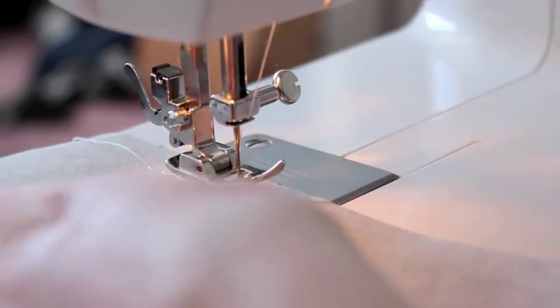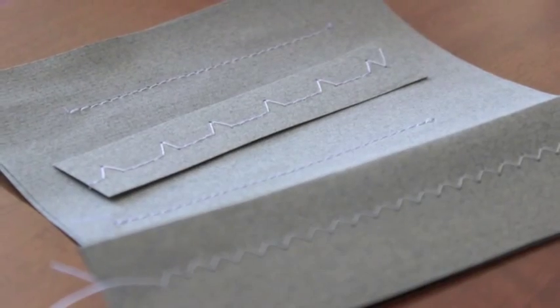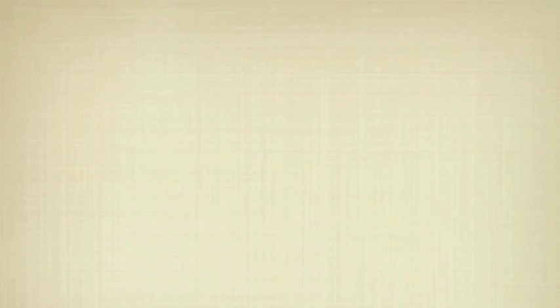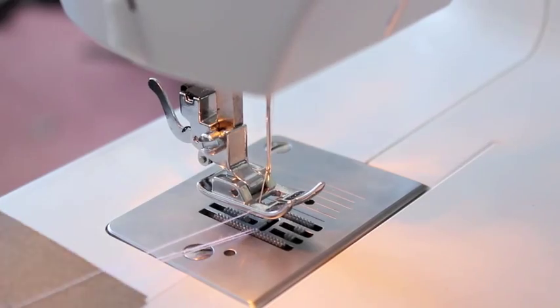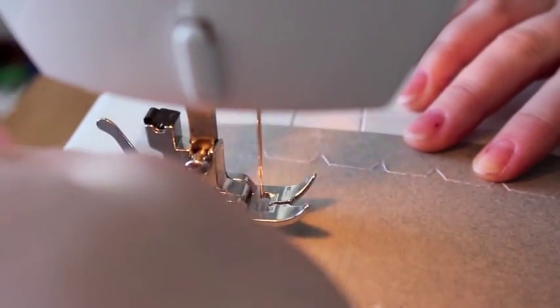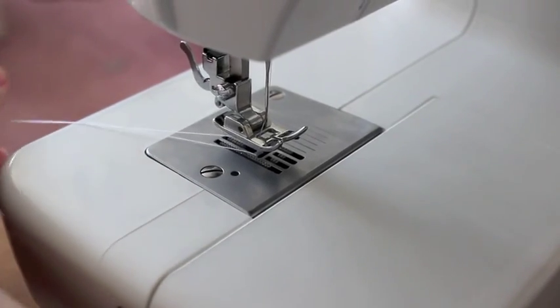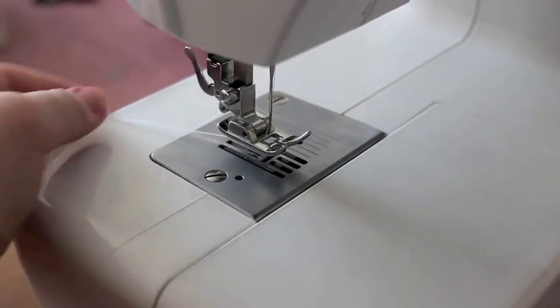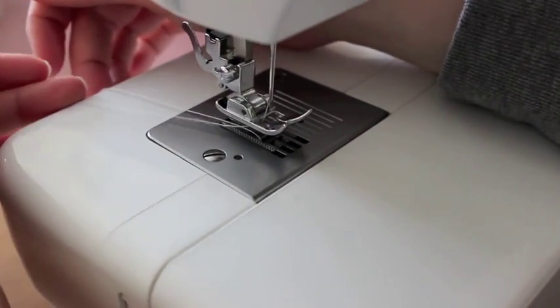Lift the presser foot and release your work. At this point the thread appears to have gotten tangled underneath — the threads are crossing over each other and the instructor has to stop to sort out what's happening.